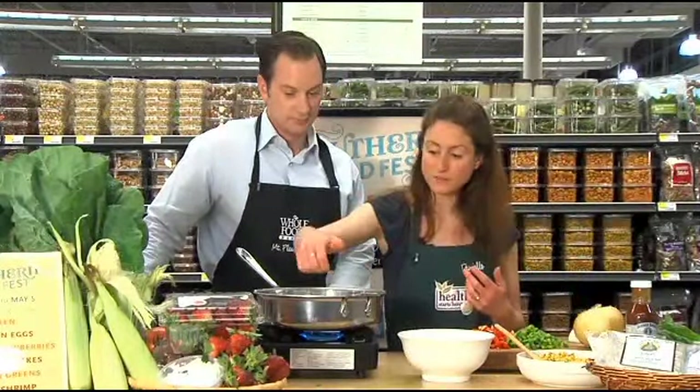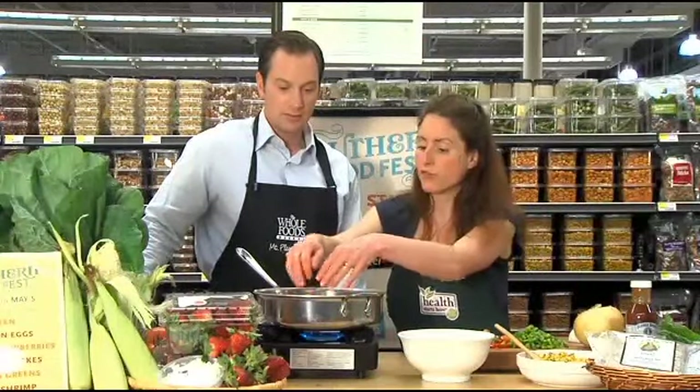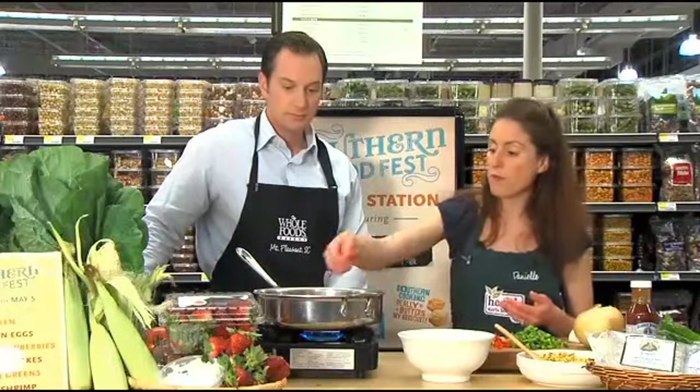Let's get started on our sandwiches. We are going to use a Vidalia onion, of course from Georgia. Put that in the sauté pan — for one package, which is 12 ounces, we're going to use about one full red pepper and one full green pepper. I used about half of a Vidalia onion because some of them are quite large.